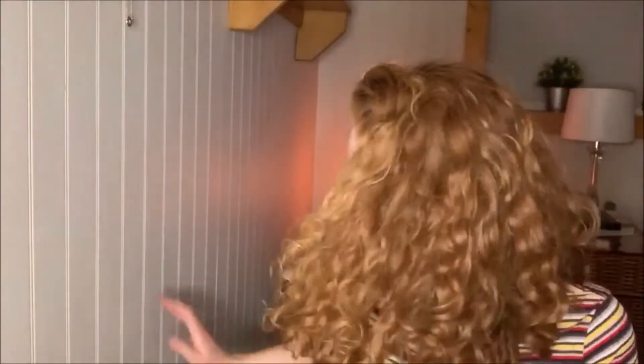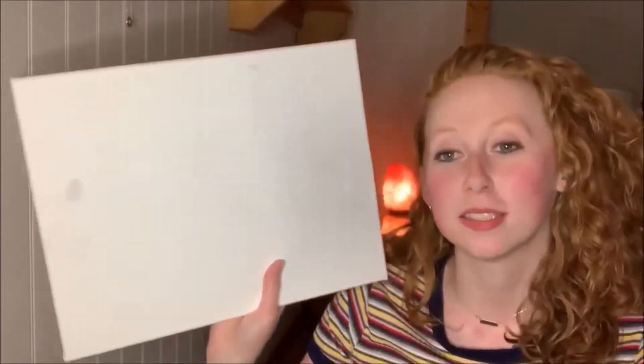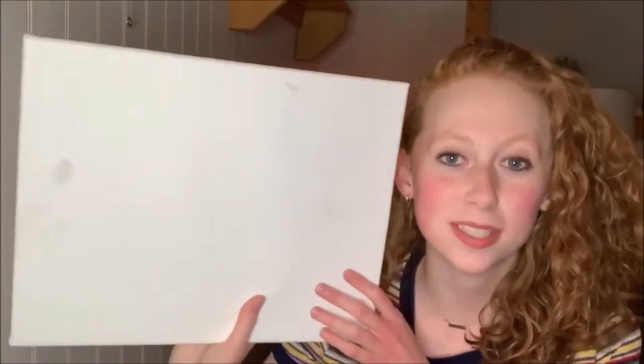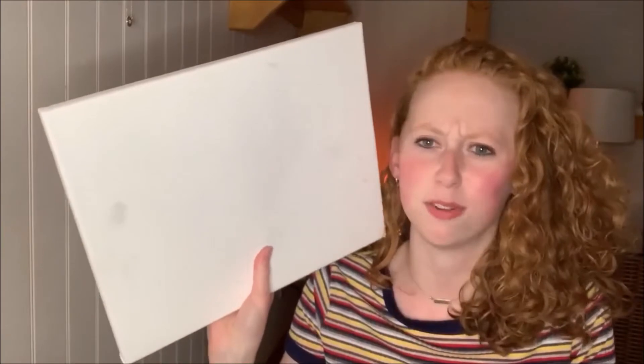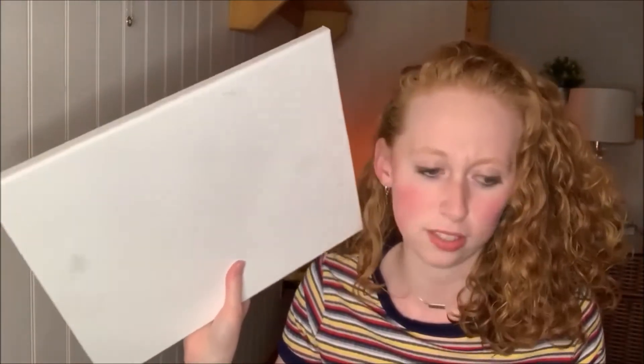Hi guys, I'm Claire and in this video I'm going to be taking this canvas and attempting to paint the Starry Night blindfolded. This will be a little bit difficult since I'm going to be imagining what the Starry Night looks like in my head and trying to paint it. I think I have a good grasp of what it looks like, but it might not be enough to do this whole painting, and since it's blindfolded I won't even know where anything's being put. So let's go on.